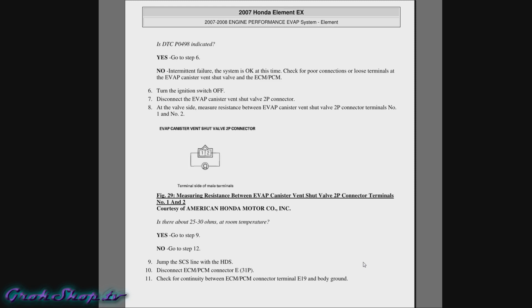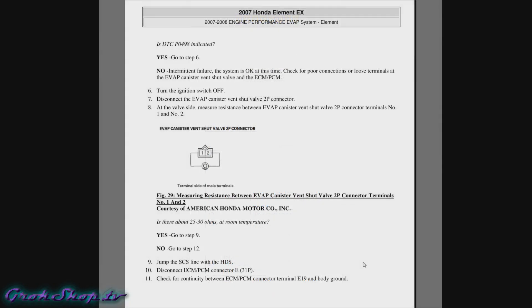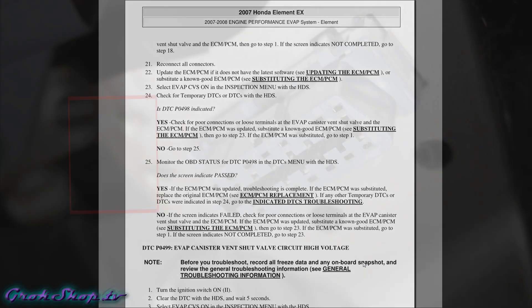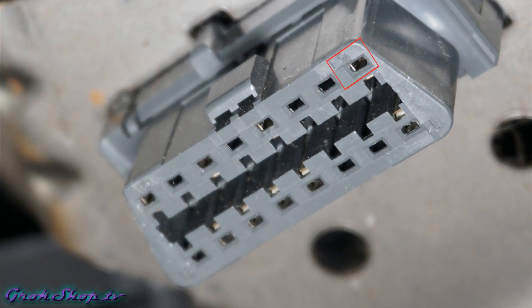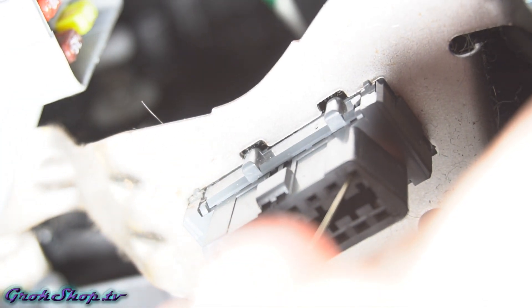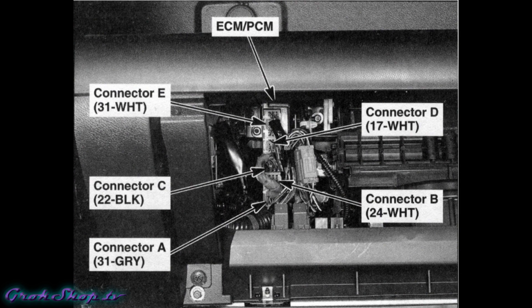Moving on with the diagnostic procedure, step nine says to jump the SCS line. There's a way to do this manually without the HDS or Honda diagnostic tool. Looking at the OBD2 pinout, line 9 is the SCS — we need to tie line 9 to ground. They want us to jump that SCS line and then test pin 19 of the E connector of the ECM. The pins are numbered on the four corners, so if you wanted to get fancy you could make your own OBD2 connector to short this out, but I like to keep it simple, so it's back to the paperclip method.